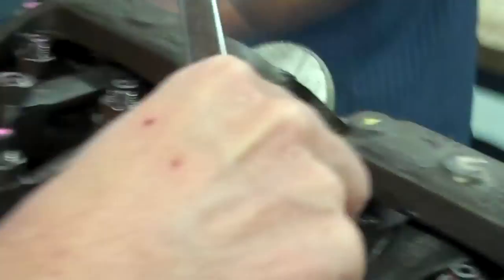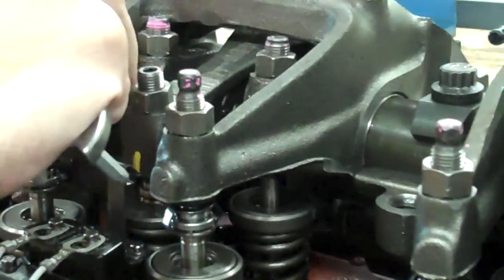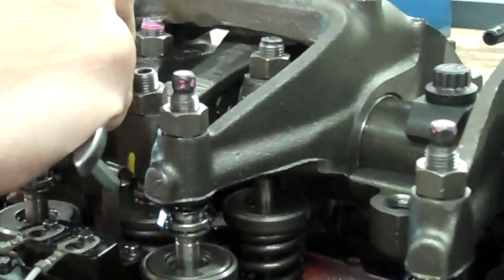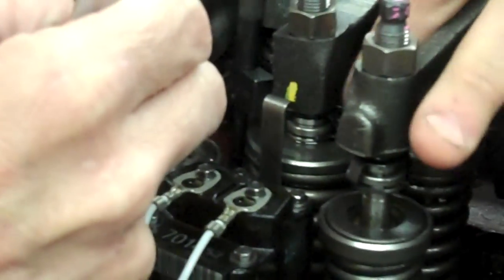The height gauge is installed on a locating hole which is in the injector body. Once you install it onto the hole, it should be moved on top of the injector. The injector on top has a machined face.